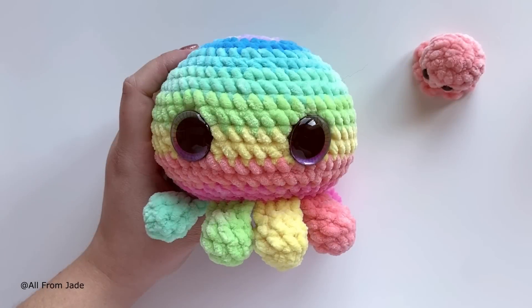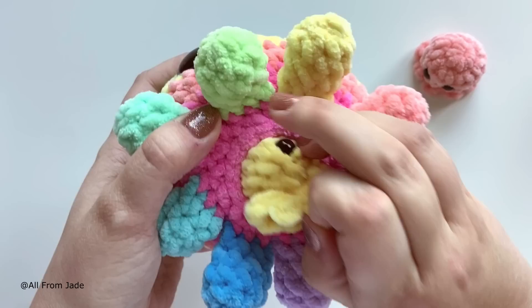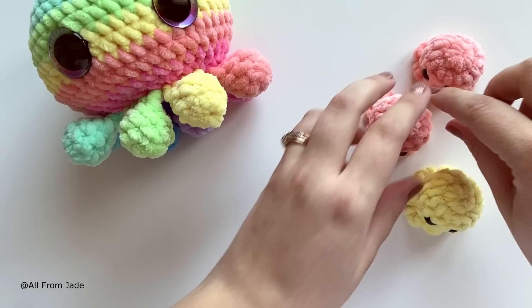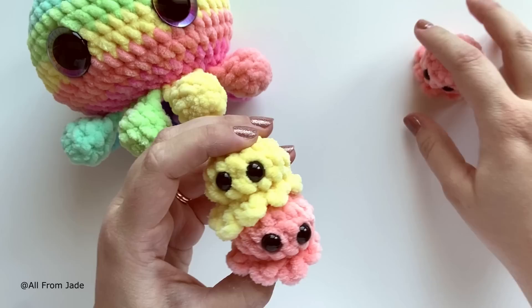Hello everyone, welcome back to my channel! In this video I'm going to show you how to make the cute little baby octopus that comes with the mama octo. This is a really quick and fun project to make. This is the mama octo — she's only available as a written pattern on my Etsy and Ravelry, but today we're going to learn how to make her babies.